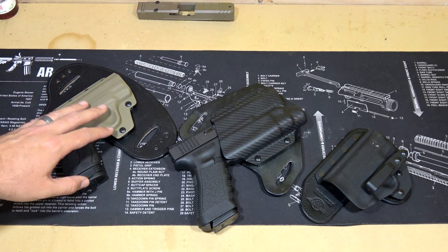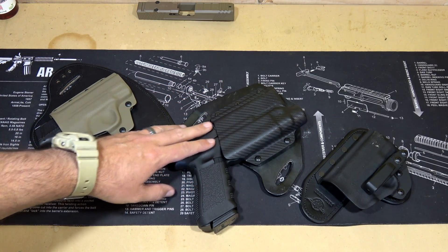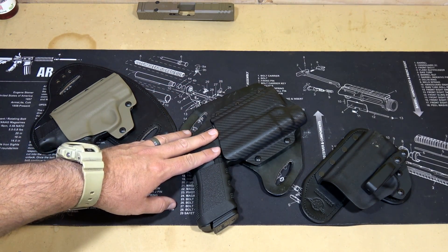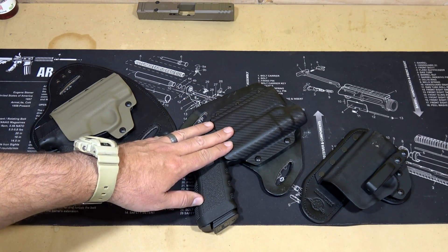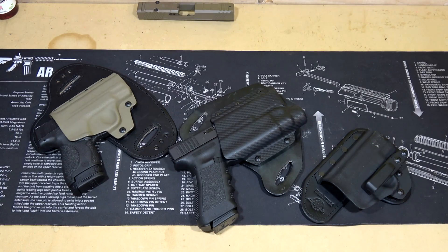But what I wanted to try out was a holster that they have that actually supports the Streamlight TLR1. So that's what we're going to be looking at today. This is their outside the waistband holster, and this particular one is in carbon fiber and it holds the Streamlight TLR1.